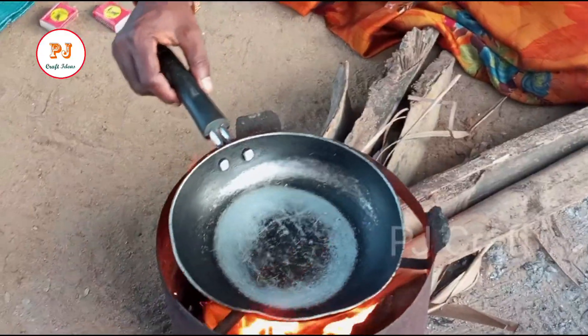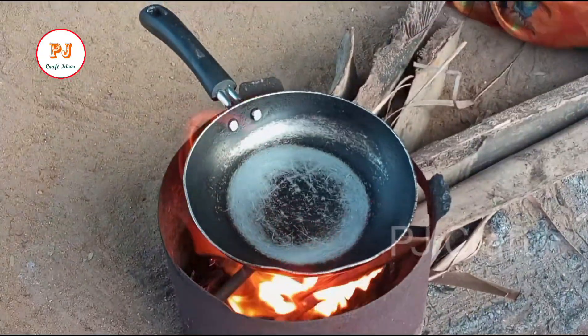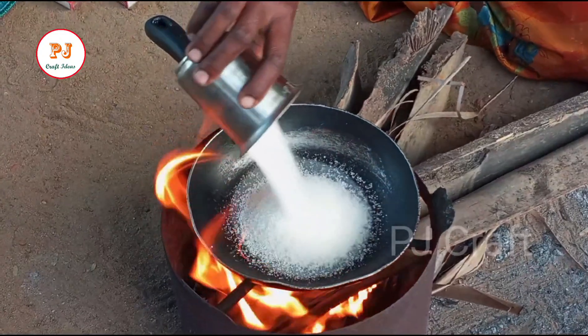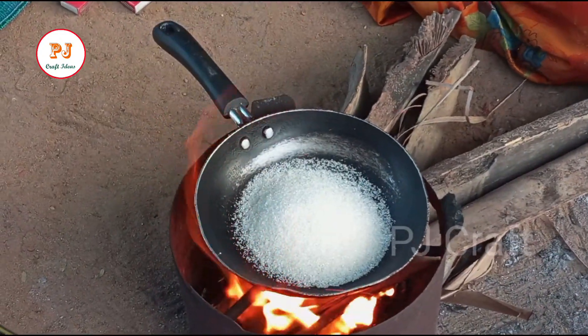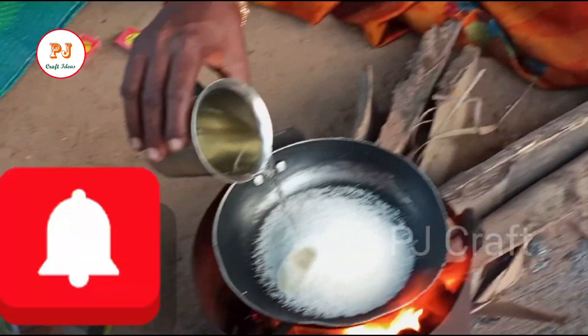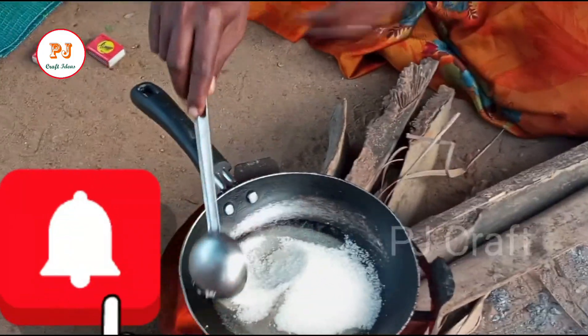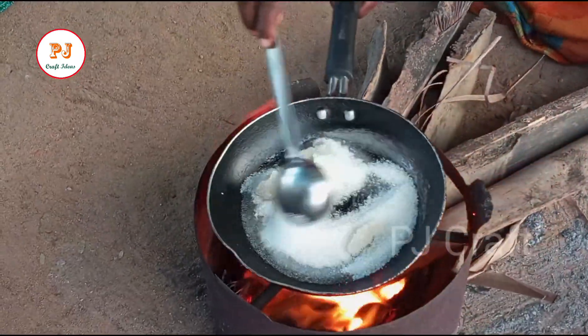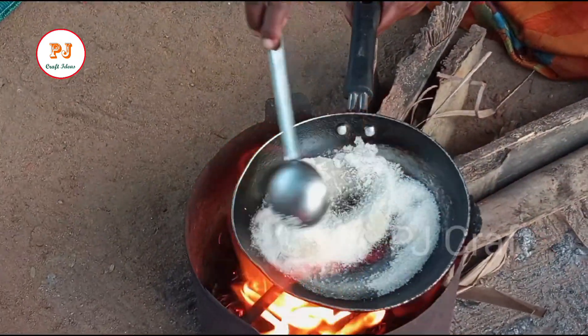Hi friends, we are going to make caramels. We are ready to make caramels — add a little bit of color.